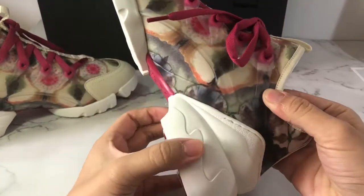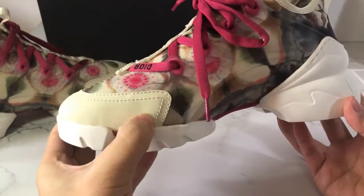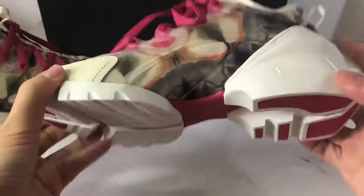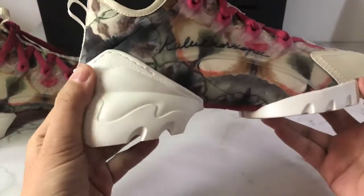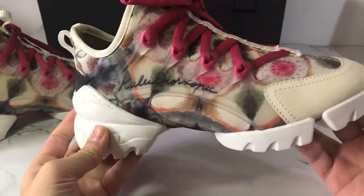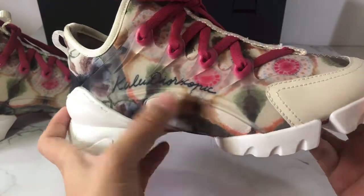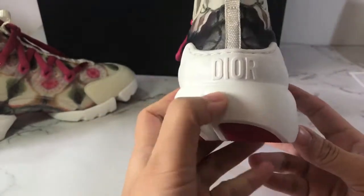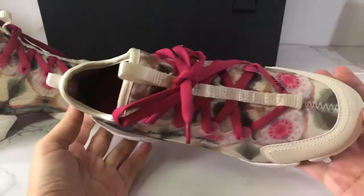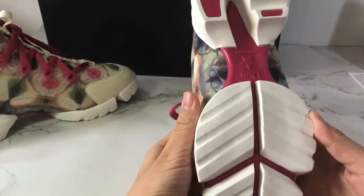Look at this shape. It is made of cap skin. Here is the side look, with the kaleidoscope print here, and the Dior logo.